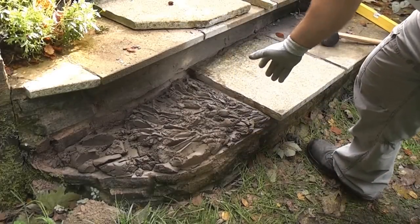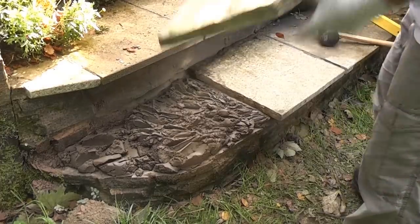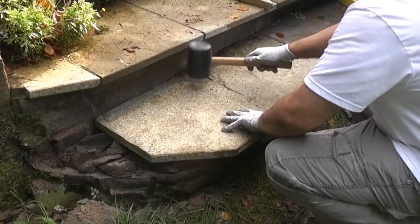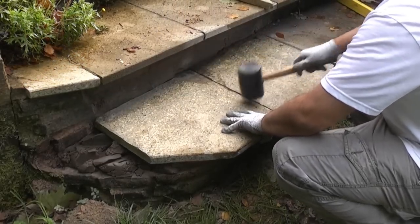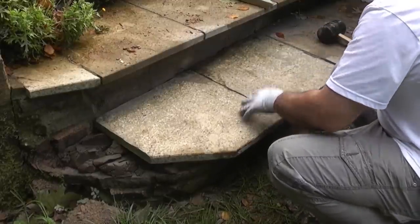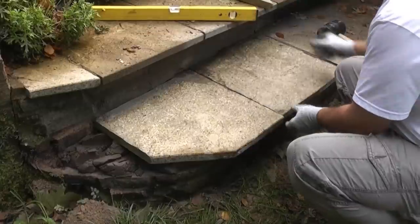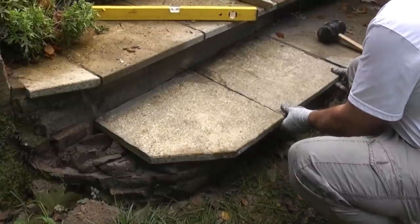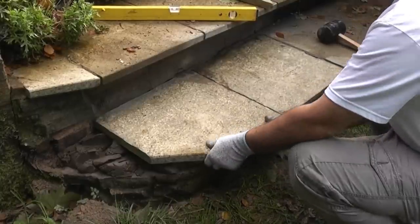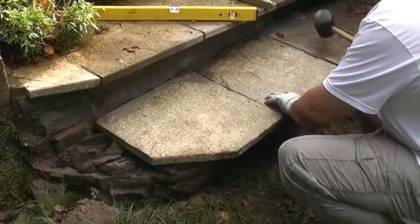Now we've got some more mortar down there, we can now bed the second flag. We're just going to tap that down a bit. If you look at this flag now you can see that this one isn't square — we've got an uneven gap there, it's not straight at all. So in order to get it looking right we're going to have to pull this one forward a bit. Now we're looking alright, so we'll just tap that back down again.